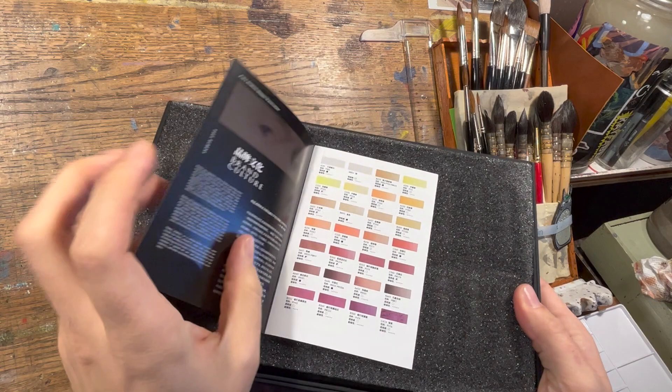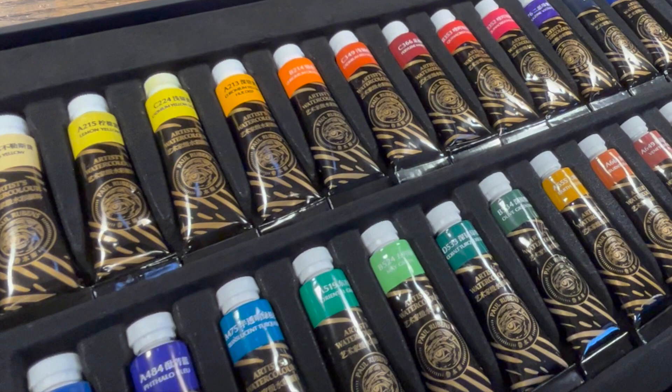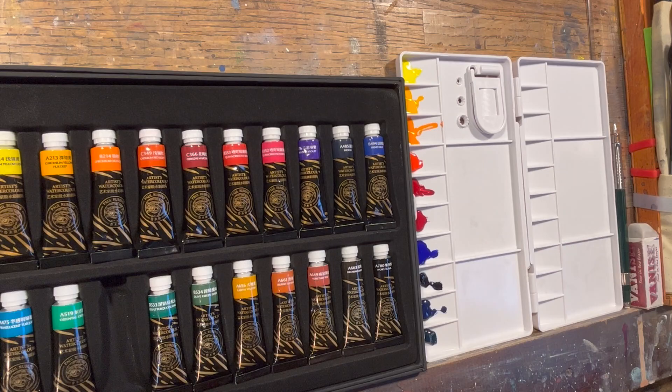This is how the box comes when you get it — just a quick flip through on some of the colors. It says this is Paul Reuben's 4th generation of watercolor and their brightest professional colors, and most of the colors are actually single pigment colors. In this 24 set, you get a good series of warm and cool primaries and some fun colors in between.